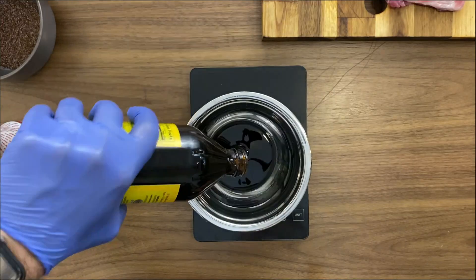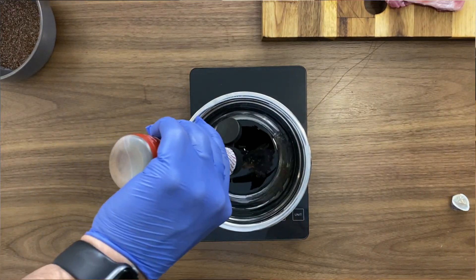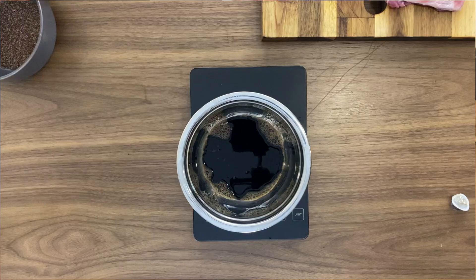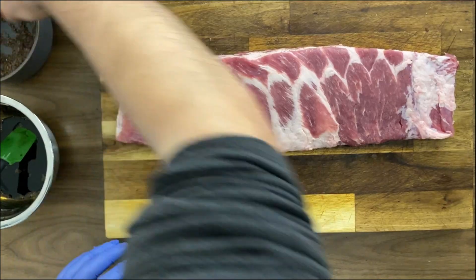I'm gonna combine a hickory smoked salt with curing salt, and then for a smoky glaze, liquid smoke and molasses. The ingredients and directions are down below for you to check out.